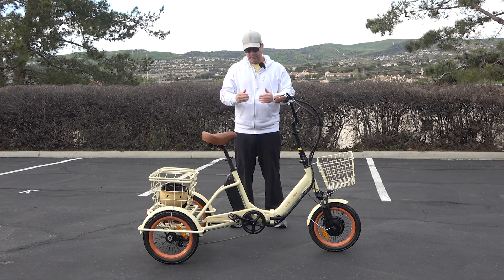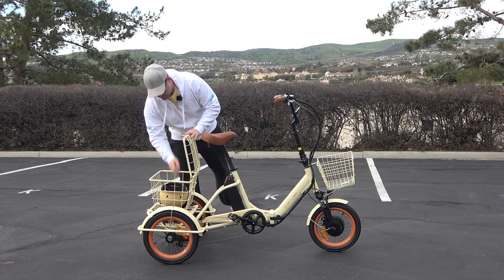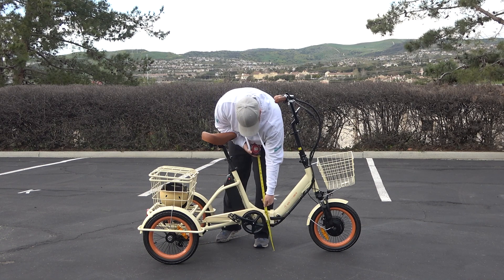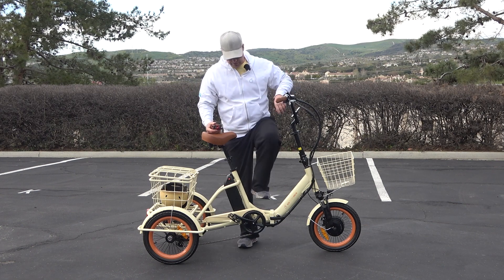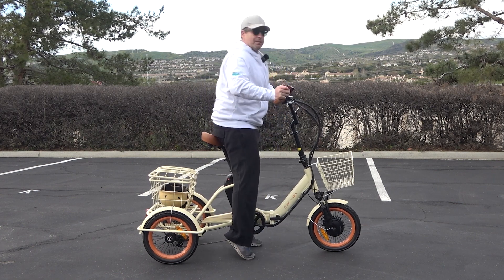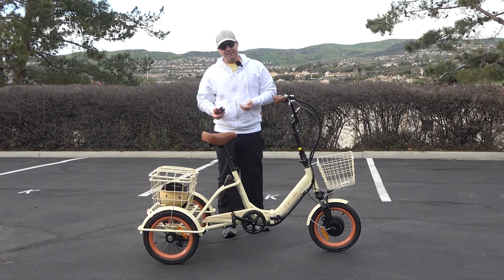In addition to that, it creates a very low step-over height. I have my tape measure back here. The frame stays very low to the ground — just to step over here, it's 13 and a half inches. That's a pretty low step-over height to get your foot through and slide onto the seat. It makes mounting and dismounting very simple and safe.